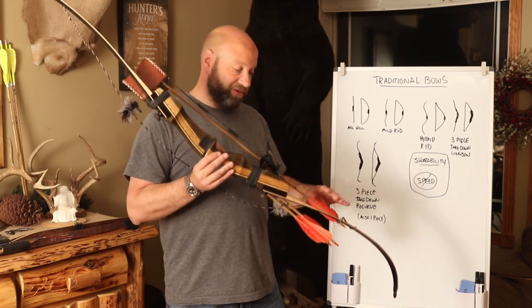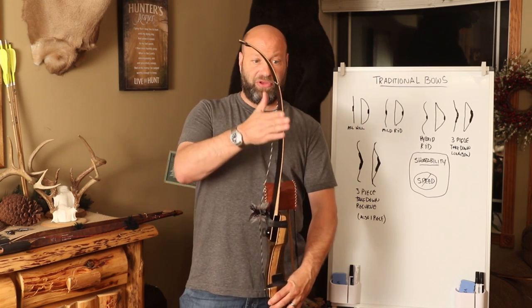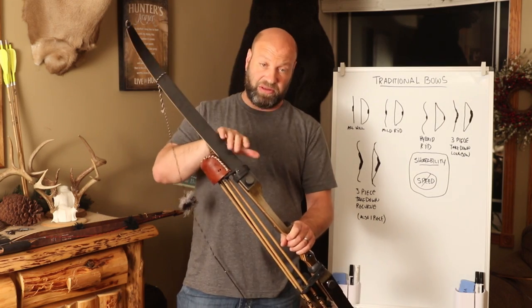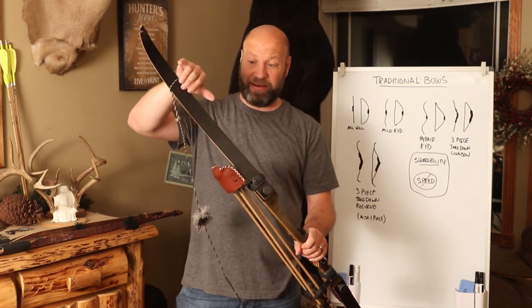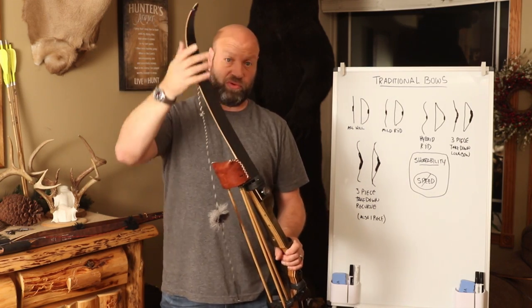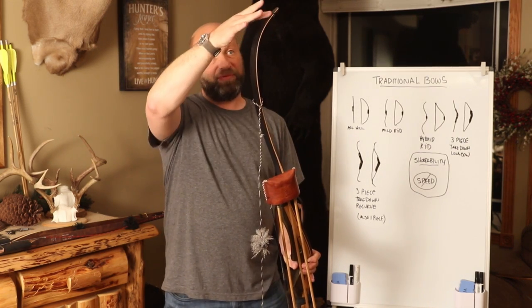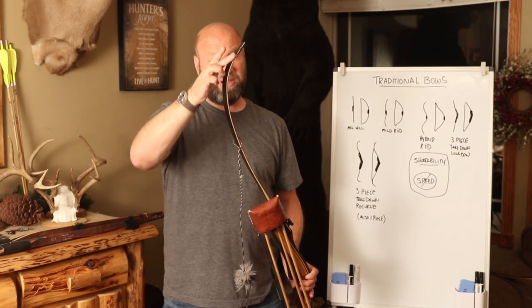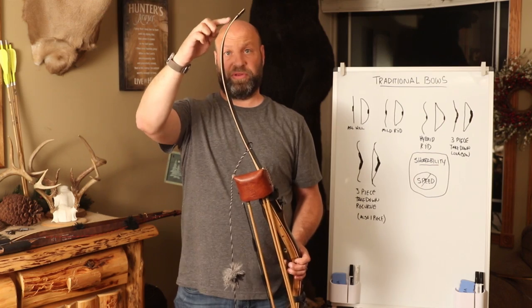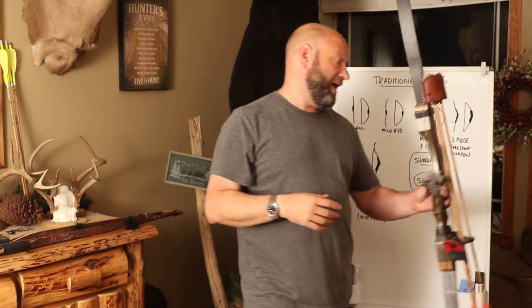Then you have recurves. A recurve is defined by the limb that recurves back towards the back of the bow. The part that faces away from you is called the back; the side that faces you as a shooter is called the belly. They will recurve back towards the back of the bow, towards the target. When it's strung, the string will rest on the limb — if the string rests on the limb, that qualifies it as a recurve. If the string doesn't touch except at the nock, like on a longbow, that classifies it as a longbow.